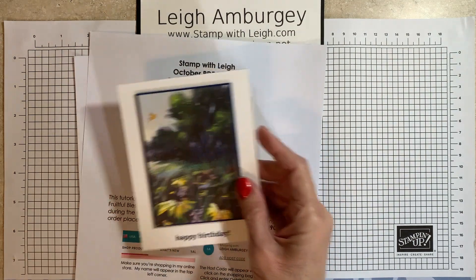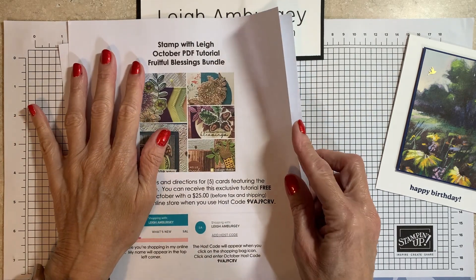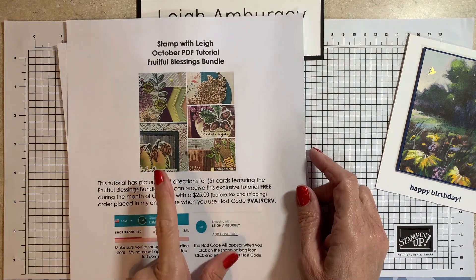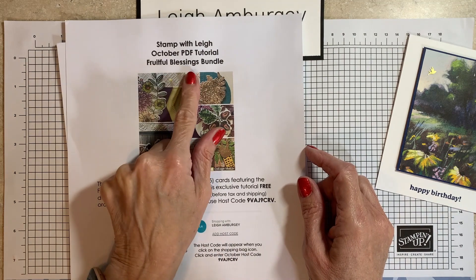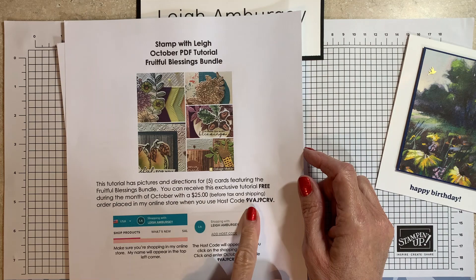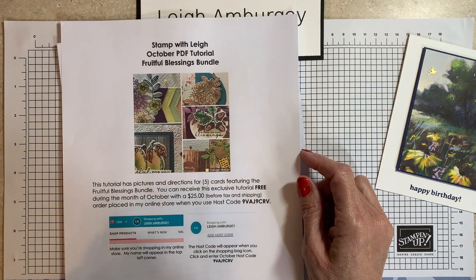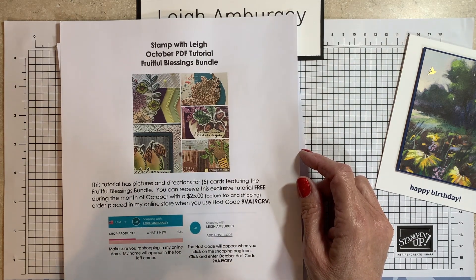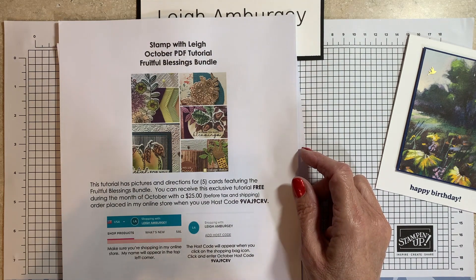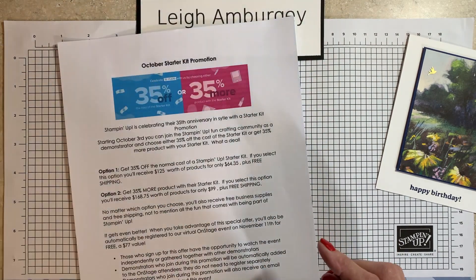This is the card that we're going to be making, but before we do that, just a few items to go over. My October PDF tutorial features the Fruitful Blessings bundle. You can get this tutorial free to make five cards featuring this bundle when you place a $25 order in my online store using the October host code. You get the file emailed to you that has full pictures for the five cards, a listing of all the material I used, and measurements for cutting all the cardstock and material.